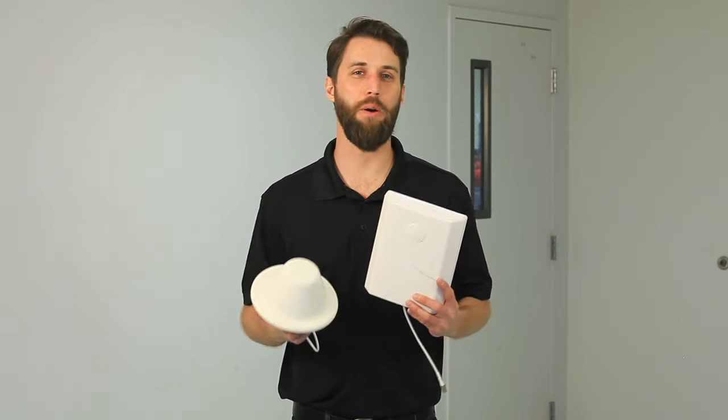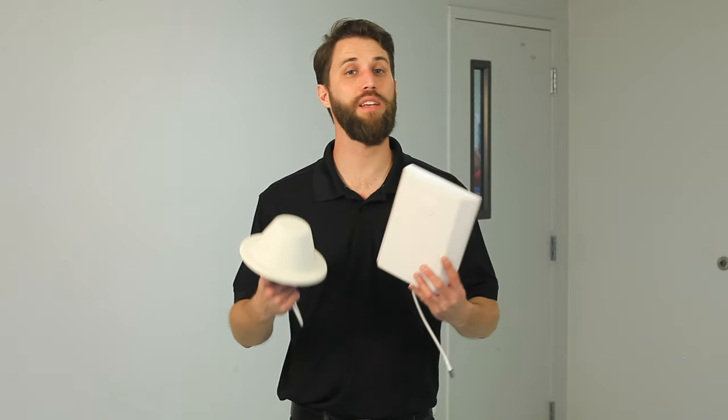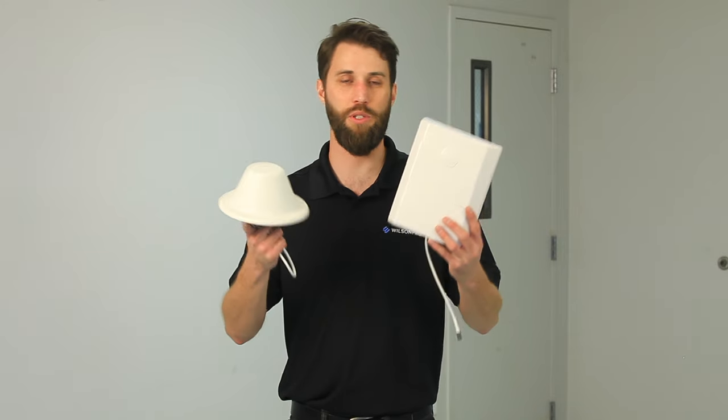Hey, Derek here with Wilton Pro. Today I'm going to cover inside antennas. I'll cover the two types of antennas, how to install them, where to install them, and the differences between them.